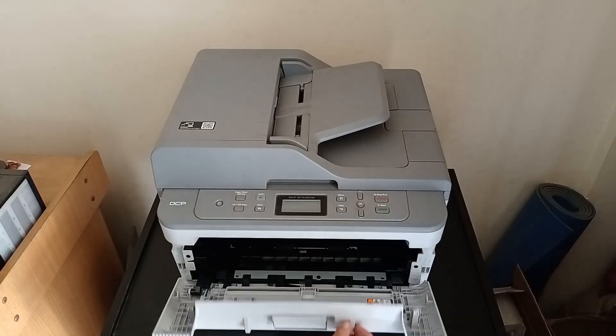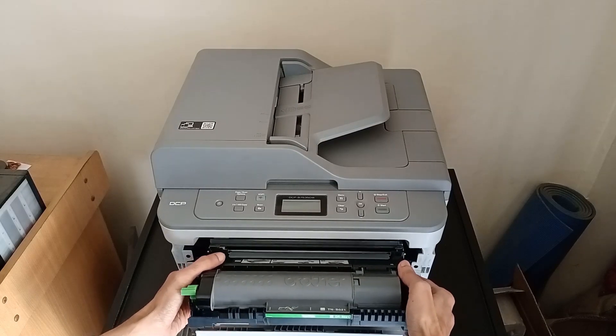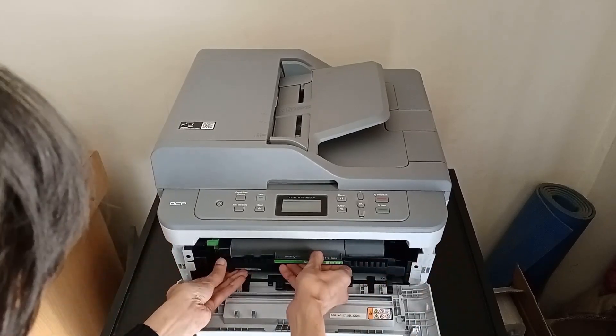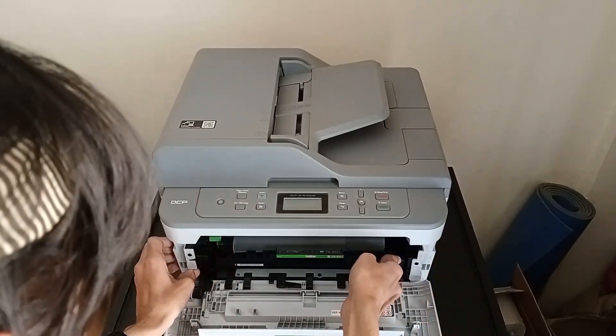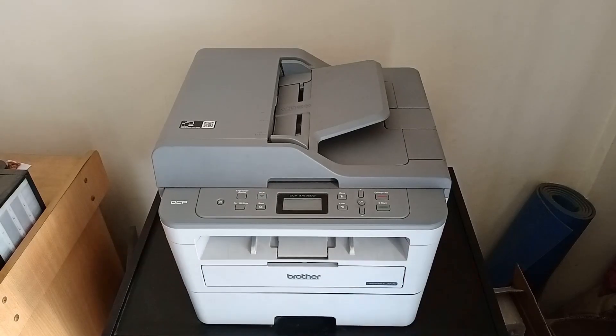Again, to put the drum back into the printer, we have to follow things in reverse — the same steps we did in the beginning when we took the drum out. And now we can close the outer cover.